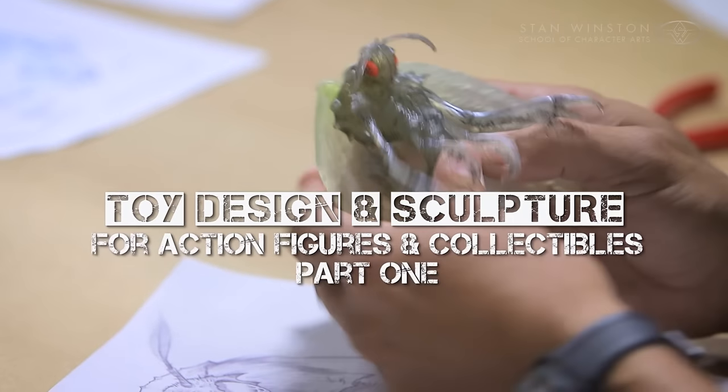I'm Sandy Calora for the Stan Winston School of Character Arts. Welcome to my web course for toy design and sculpture for the action figure and collectibles industry.